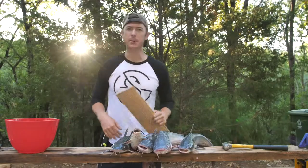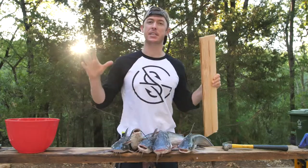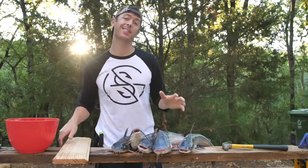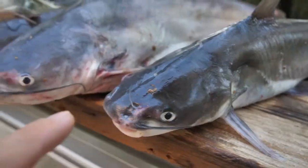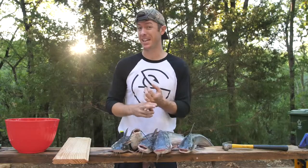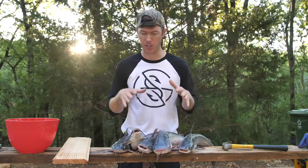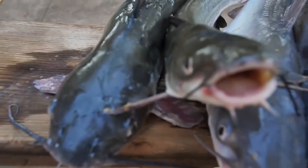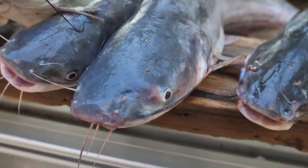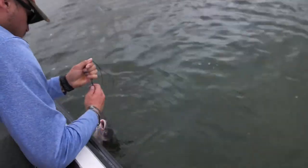We're doing a catch and cook today. I'm most excited about these catfish we got on the jug lines. We have blue catfish and channel catfish — there's also flathead catfish but we didn't catch any of those. Blue cats and channel cats look similar, but blue cats get bigger, have more meat up in the head, are a lighter gray color, and usually eat more shad. Channel cats usually feed more on the bottom.